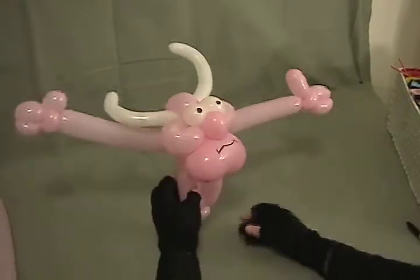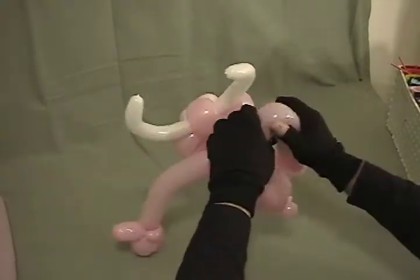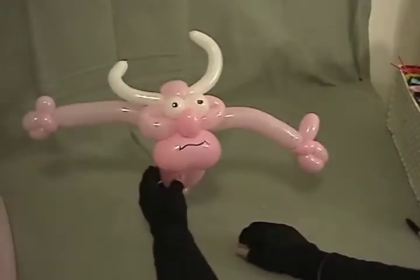You can position his arms however you like — waving up, waving down, whatever. Personal preference. I like to give a little bit of shape so he's kind of standing like that. And now for his feet.